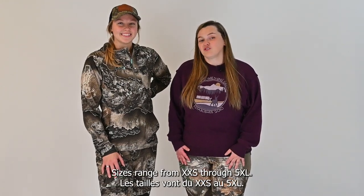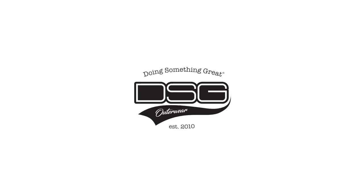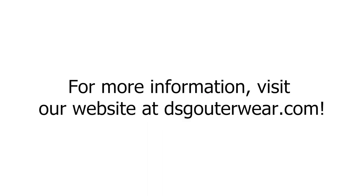Sizes range from Extra Extra Small through 5XL.